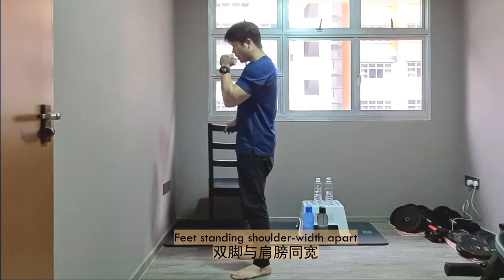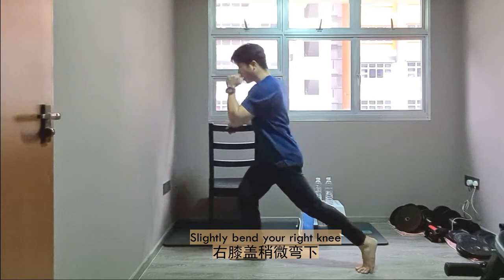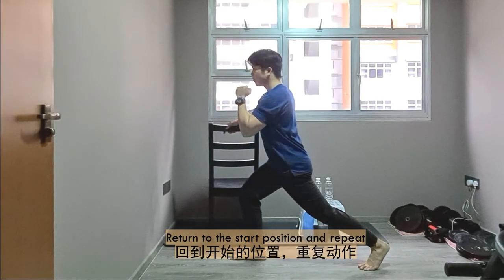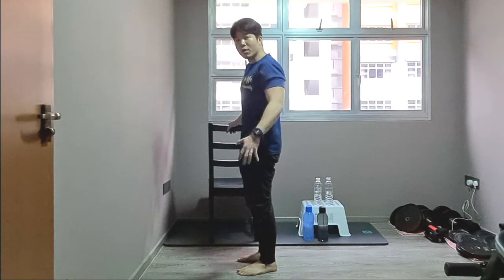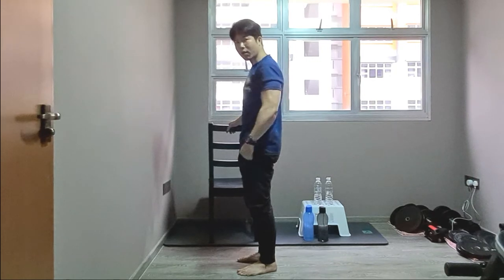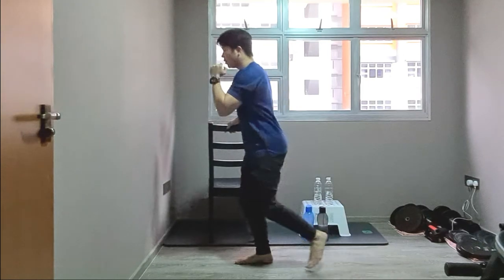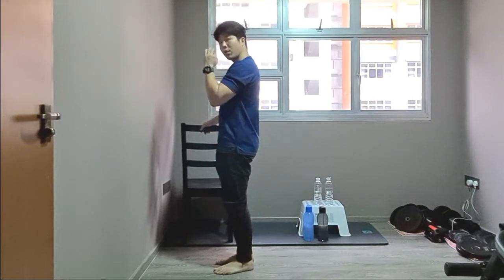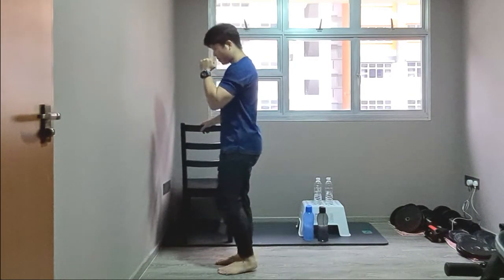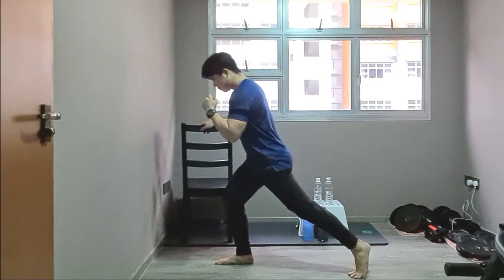Let me restart with feet slightly wide apart, left leg out, tiptoe, knee slightly bent, and come back up. Go out and come back. We'll do a trial to get the form right before using the water bottle. Imagine holding a bottle. Left leg out, left leg return back — 1, 2. Three more. Left leg out, left leg return back. Two more. Last one. Well done.